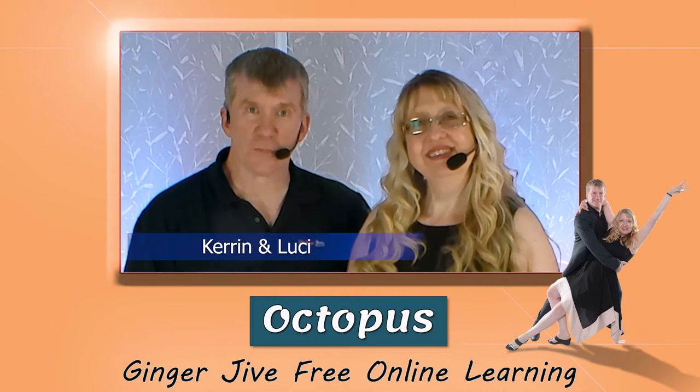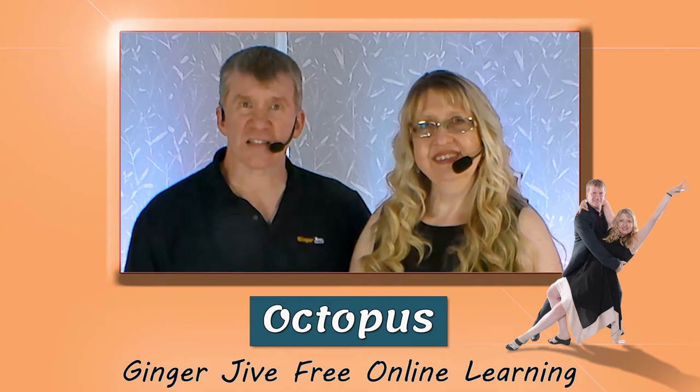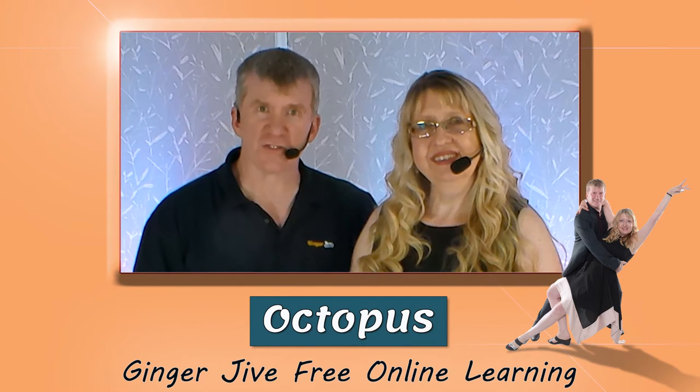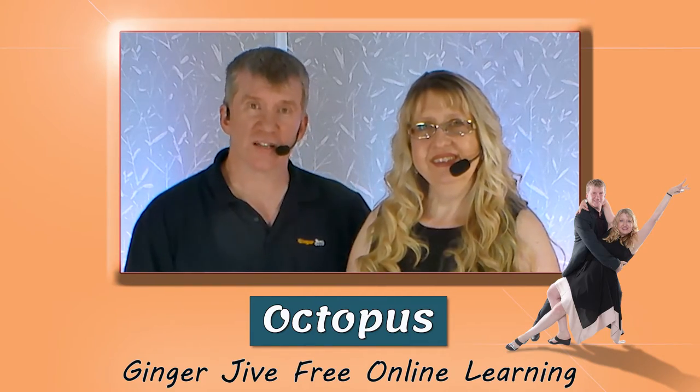In this video we have a core beginners modern jive move for you. If you're doing this move at home, don't forget to check out the safety disclaimers found in the video description below. This move is a double-handed move, it's called the octopus, and it looks like this.